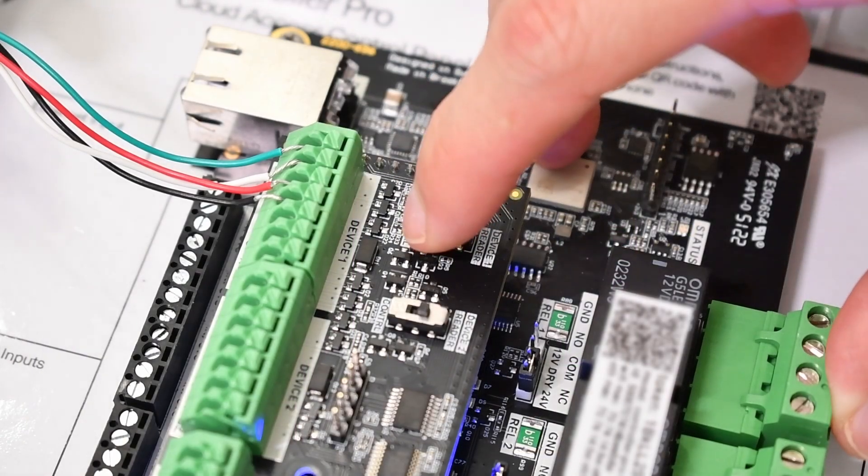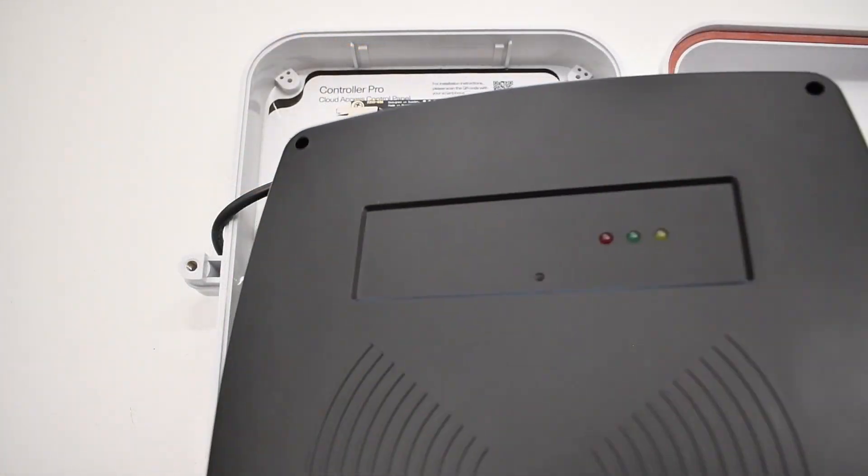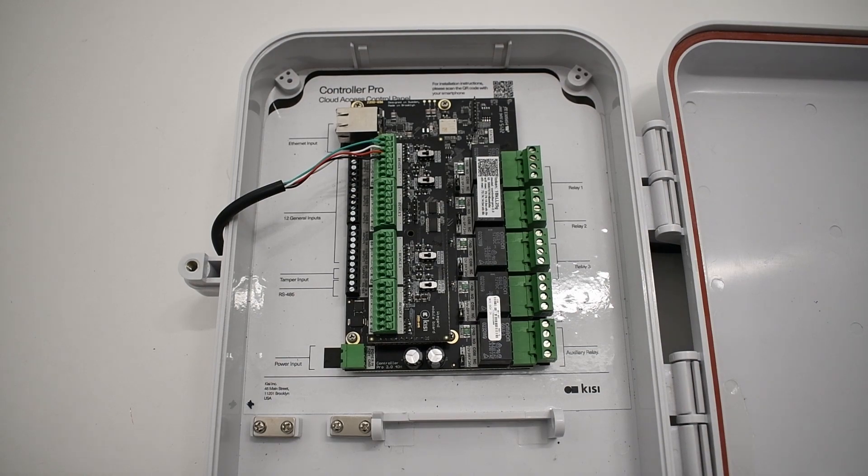Toggle the switch on the Wiegand board to Reader. Verify that all connections are secure and that there are no loose wires before re-powering. Now, let's talk about setting up the long-range reader on the Keysight Web Dashboard.